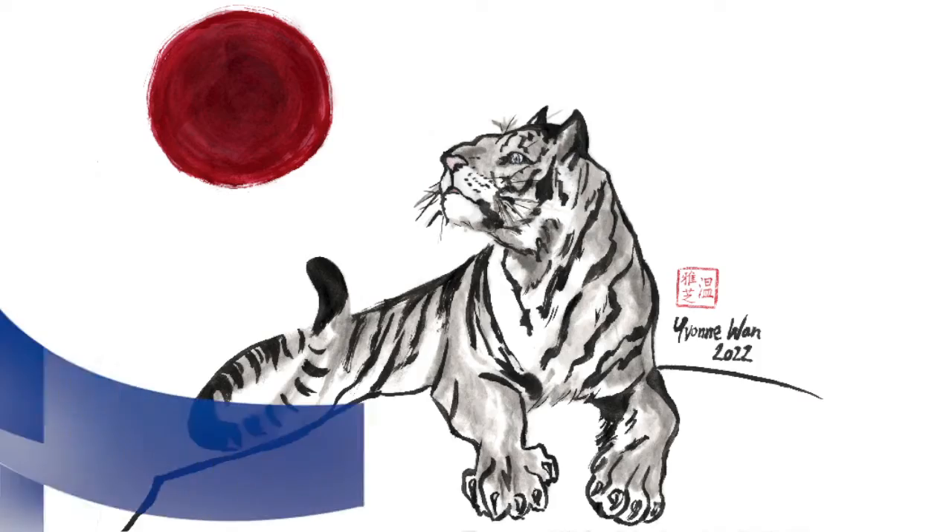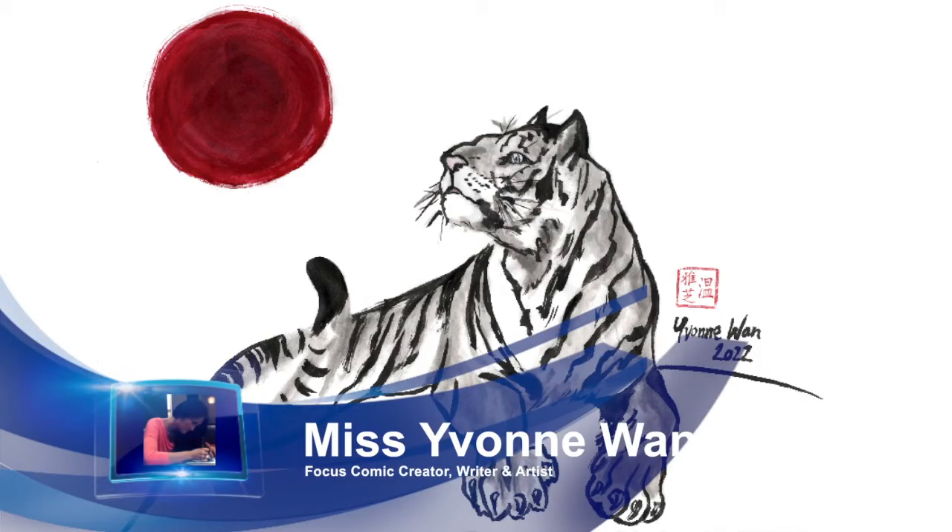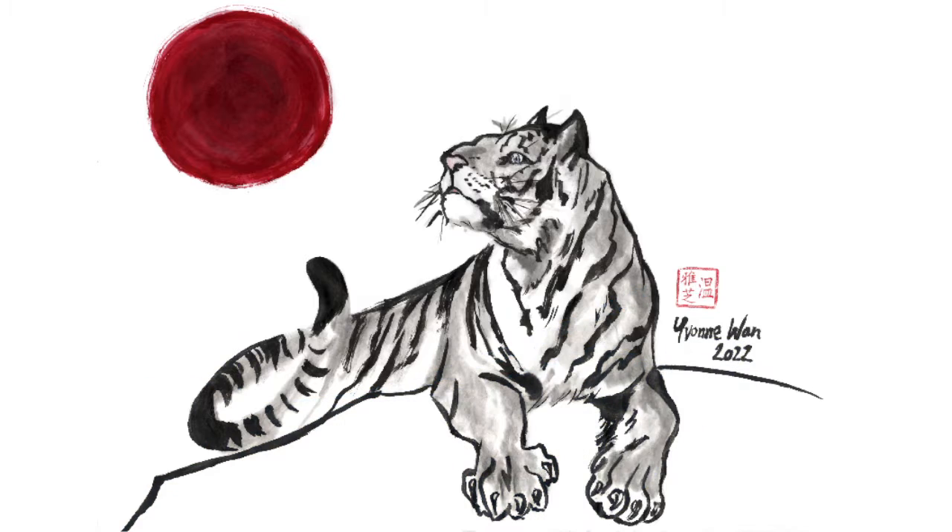Hi, my name is Miss Yvonne Wan. Welcome to my class. Today we will draw a tiger using traditional sumi inks, paper, and watercolours in celebration of the Lunar New Year in 2022. Chinese New Year kicks off on February the 1st 2022.